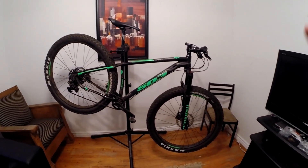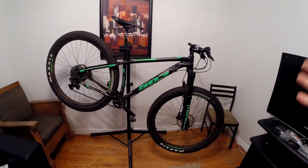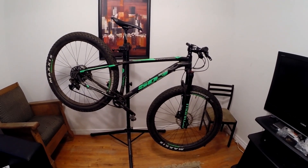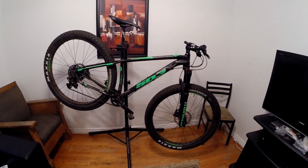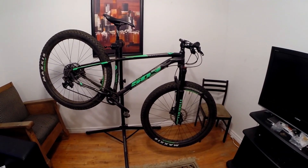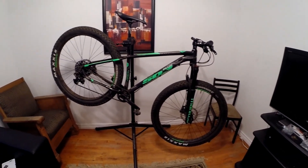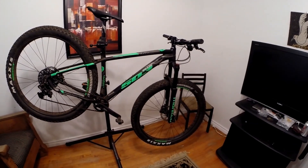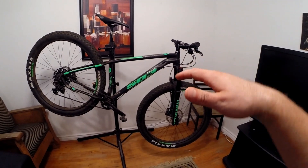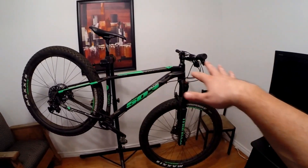I traded in my Krampus, so this is my only 29 Plus bike now. They gave me a decent amount of cash for it considering I had put over 10,000 kilometers on it — it paid for almost 40 percent of this bike. I've had it for a week and put close to 10 hours on it, and I'm really liking it. The Krampus was a little old school in terms of geometry and riding position; this is a much more modern design with modern trail geometry.